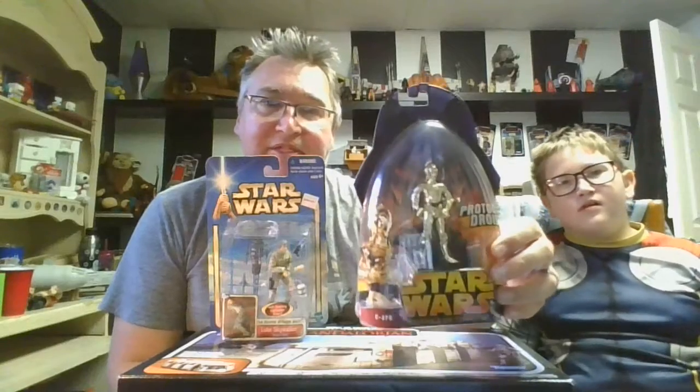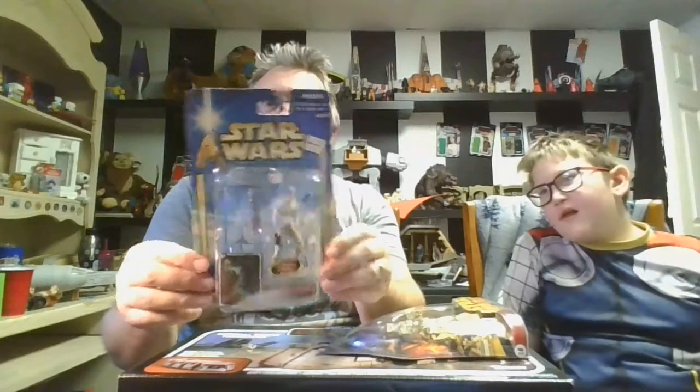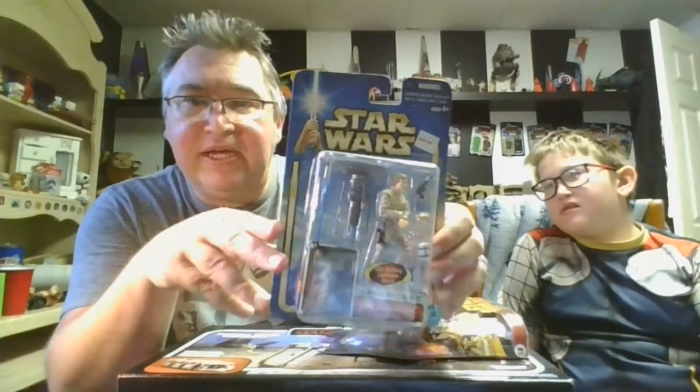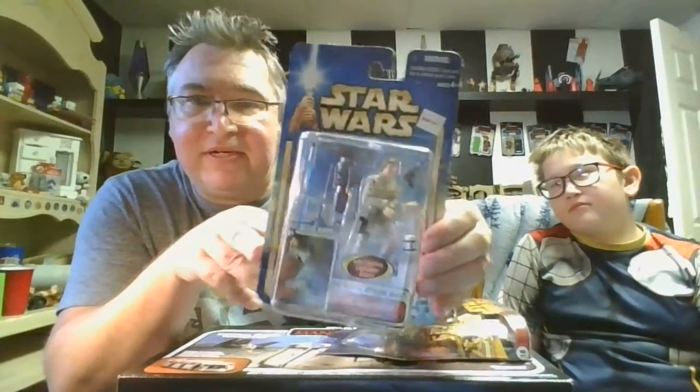Today we're going to be reviewing C-3PO and Luke Skywalker. We have an unboxing, of course. We have 3PO here from Revenge of the Sith, and we have a Star Wars — I'm not sure what line they called these, it just says Empire Strikes Back. It's about a mid-2000s figure, but this is the Bespin Luke, and it comes with the cool little hanging-down tower thing that he fell to once he went down the shaft that he had to grab onto before they could come pick him up in the Falcon. So this will be a real fun one to review. So Bespin Luke and Revenge of the Sith 3PO.